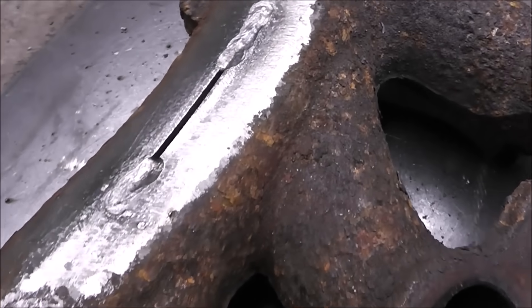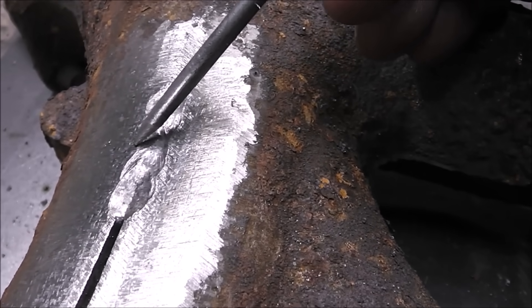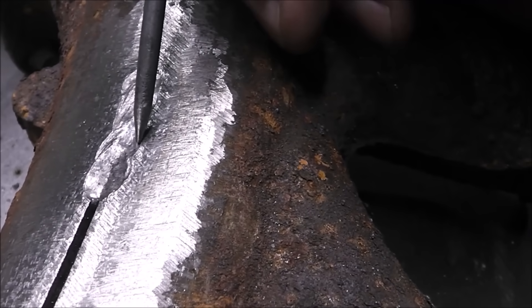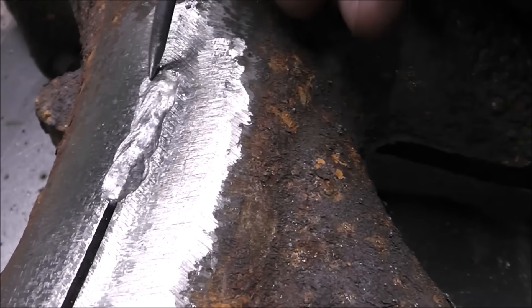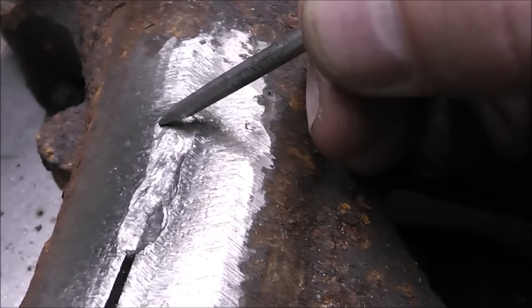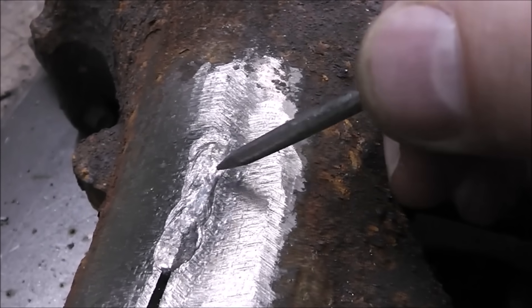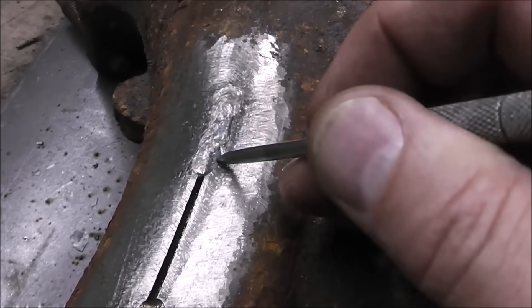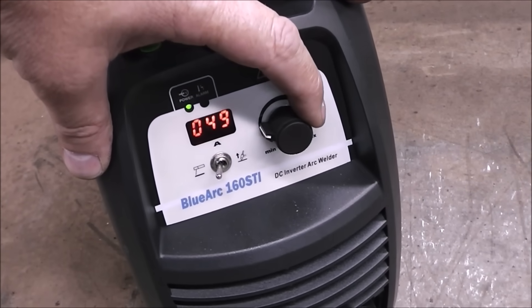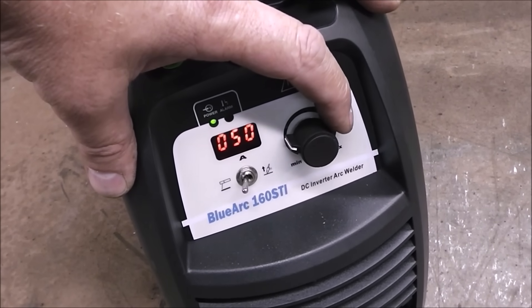I want to bring you in and show you — I'm getting a little bit of undercut. That means my settings are just a little too high. See, there's a slight ridge right here — that's saying my settings are just a little too hot. At the beginning where the weld is the coolest, it looks perfect, but as I continue, the weld gets a little hotter towards the end. So I need to back my settings down just a little bit. That will give you a good guide to tell if your settings are too hot. But so far, so good — this is coming out perfect.